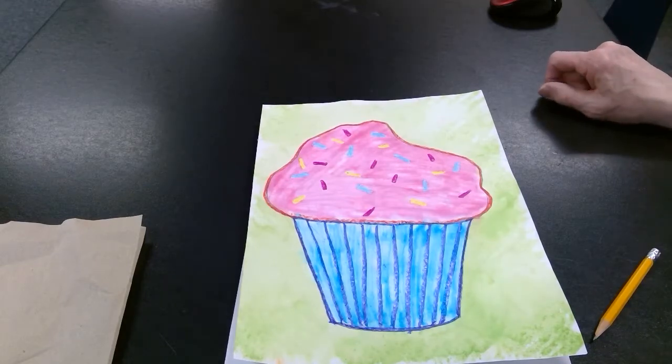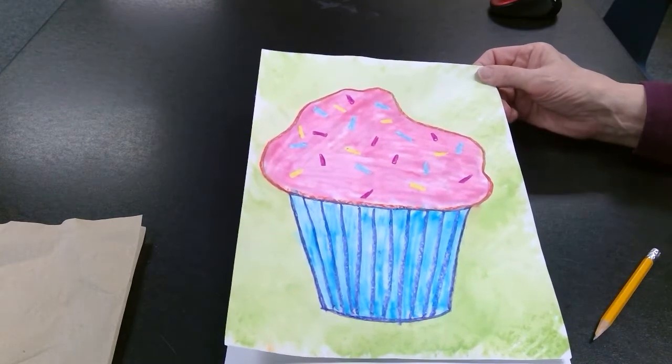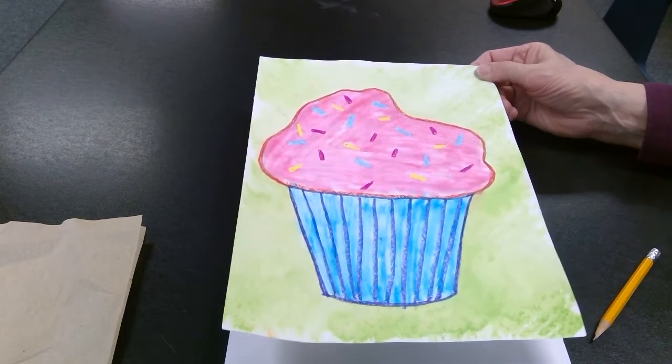Hi students, this is Ms. Morrow. Today we're going to be making a cupcake — a crayon resist cupcake. We're inspired by Wayne Thiebaud, who was an artist that liked to paint a lot of food and just everyday objects like shoes.